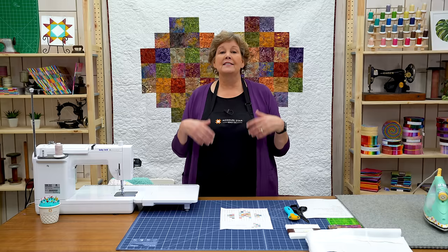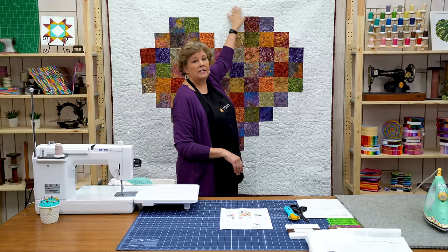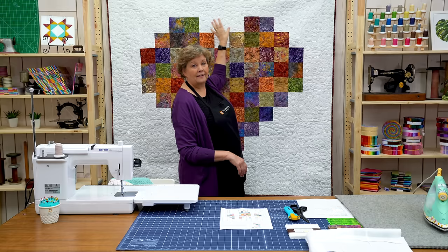The quilt ends up being 75 by 75. Now I have made several of these pixelated quilts. Basically I looked at the picture, I counted the squares, I sewed together — I knew I needed two rows or three rows of whites, and then four squares and two coloreds.